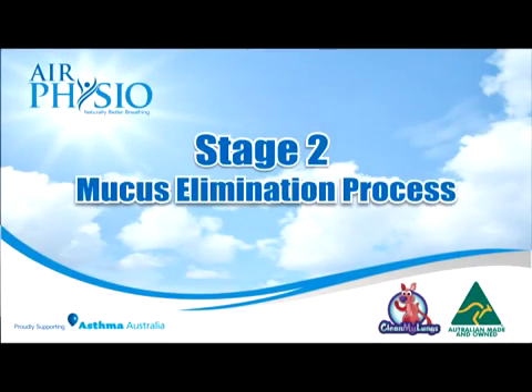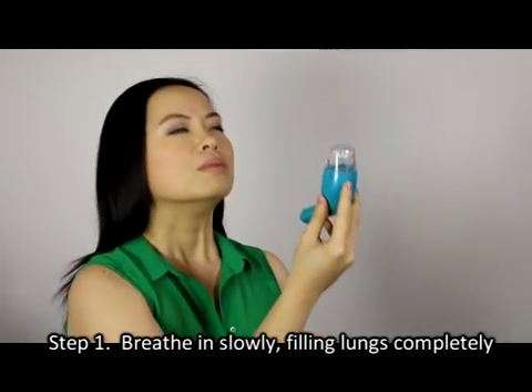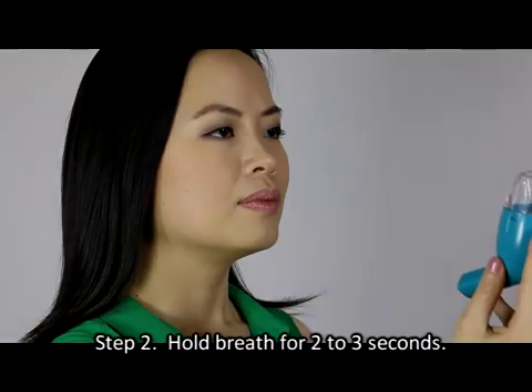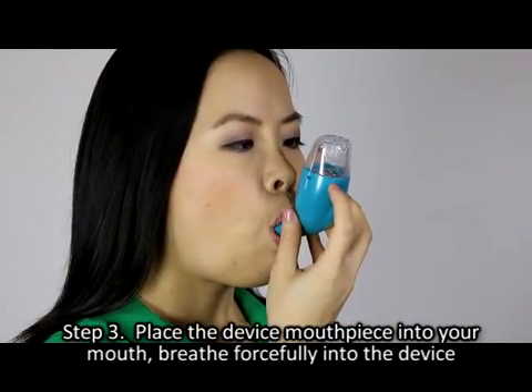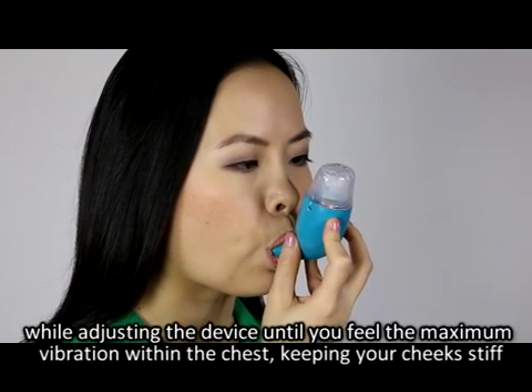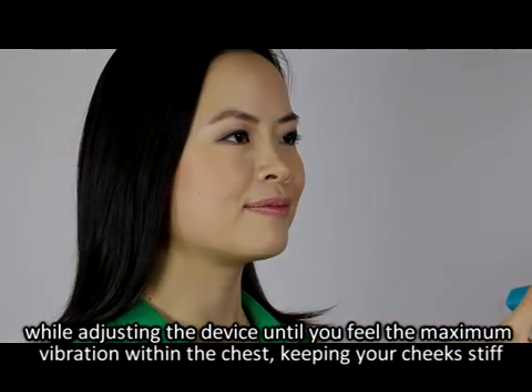Stage two: mucus elimination process. Step one — breathe in slowly, filling lungs completely. Step two — hold breath for two to three seconds. Step three — place the device mouthpiece into your mouth and breathe forcefully into the device, adjusting it until you feel the maximum vibration within the chest, keeping your cheeks stiff.